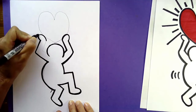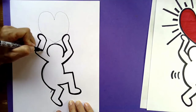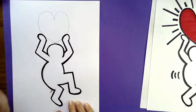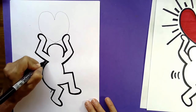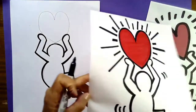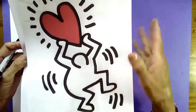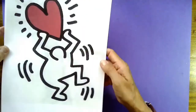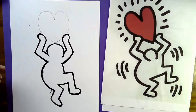Continue tracing each line once and then twice until the whole body outline is done — and your person is complete. Now when you look at the drawing, do you notice there are some motion lines around the figure? The lines Keith Haring drew give you the feeling that this person is dancing. So let's put some motion lines around our figure too.